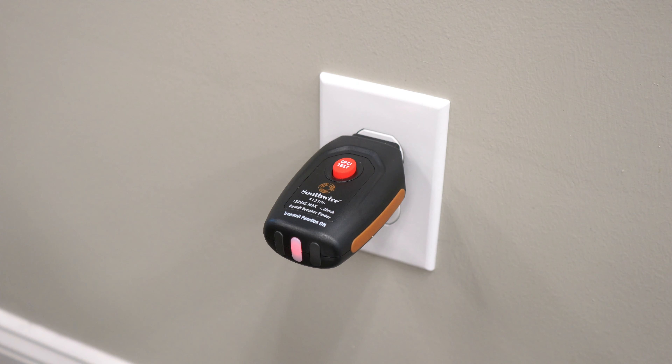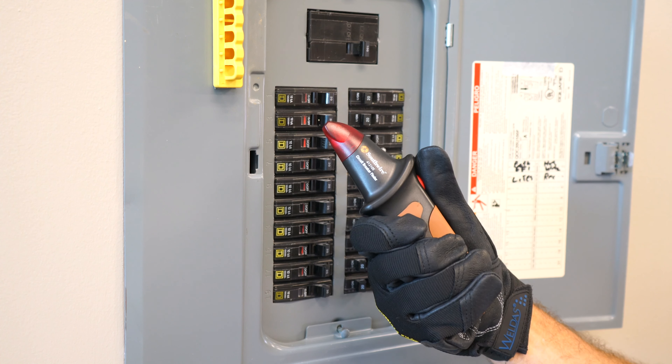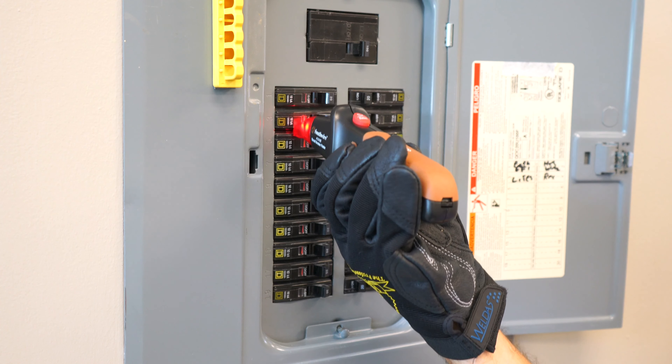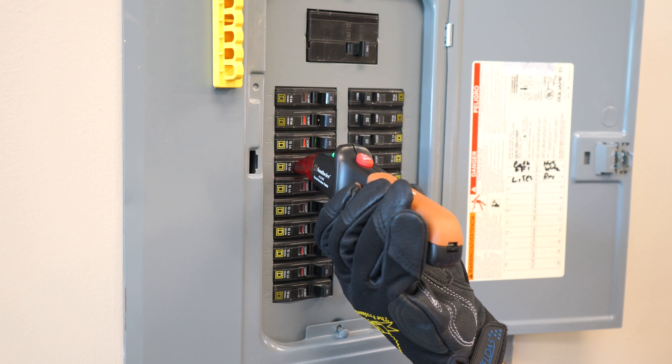Now let's go to the circuit breaker panel. Turn the receiver on by pressing the on button. The LED in the tip will turn on and the receiver will begin beeping.